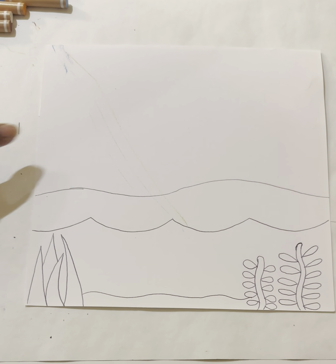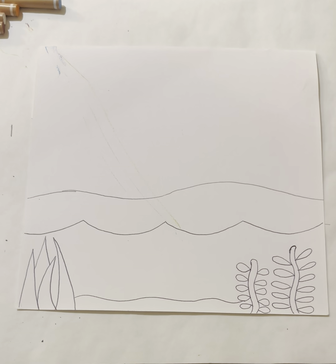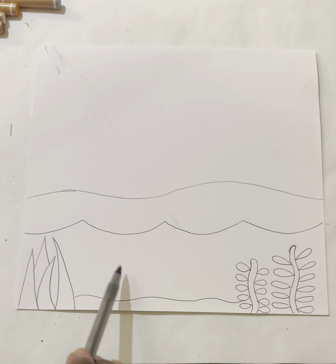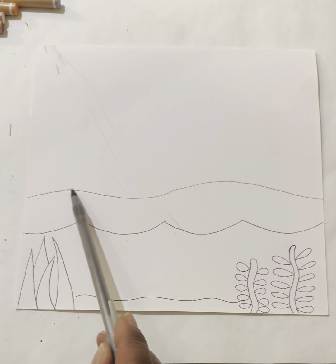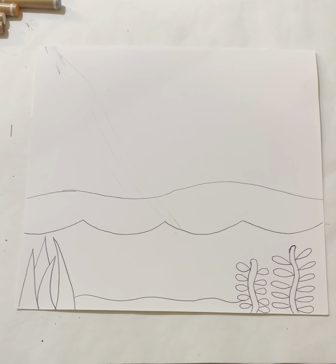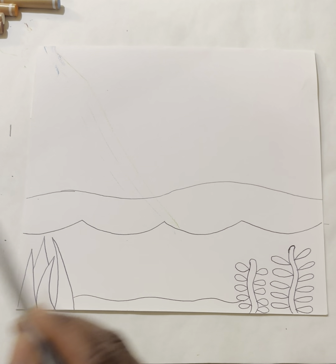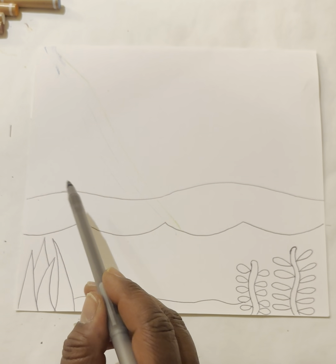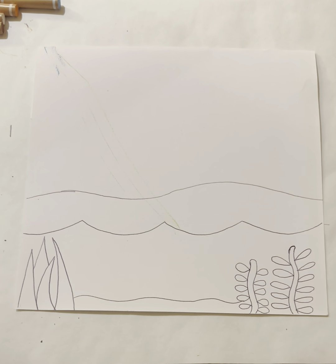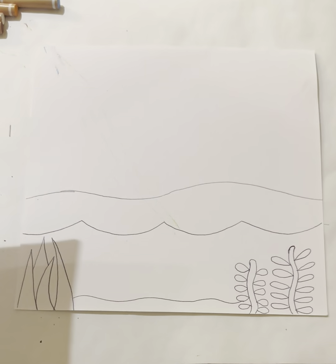Let's move on to the top part of our image, then we'll come back and work on our fish and other little sea creatures. Right above the curved line we started with — the small rolling hills — would be a nice place for a palm tree or two. But before that, let's place our mountains so our palm trees don't get carried away.